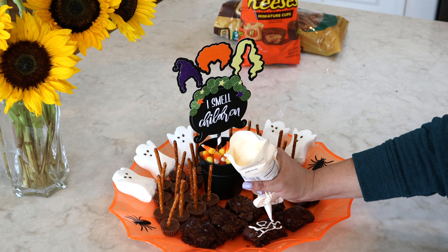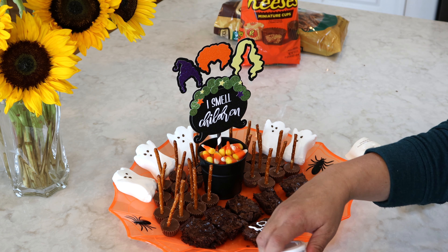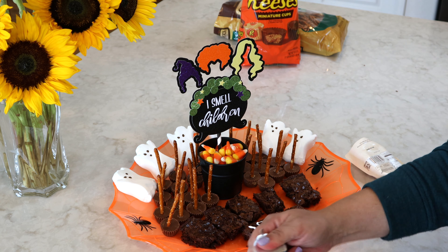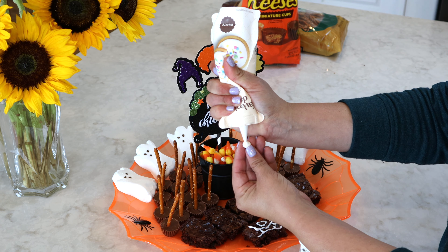Next we're going to add some ghost peeps. My daughter Madison is going to be watching Hocus Pocus 2 with some girlfriends and there's going to be six of them, so I'm just going to add six ghost peeps along the back here.